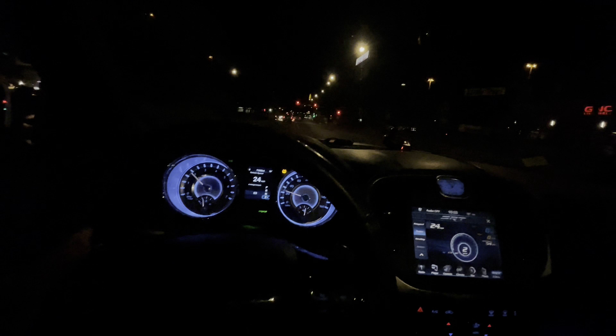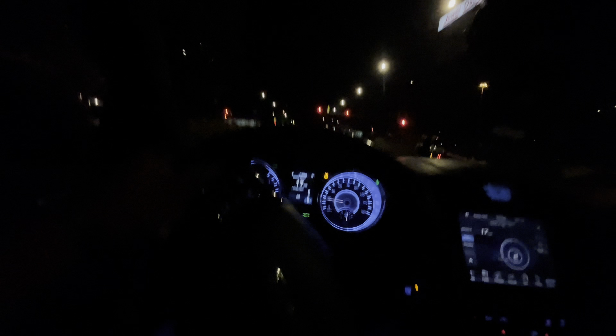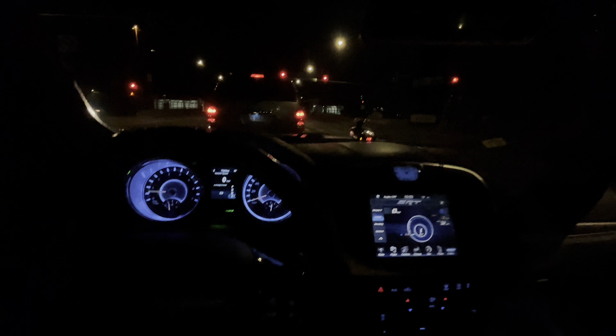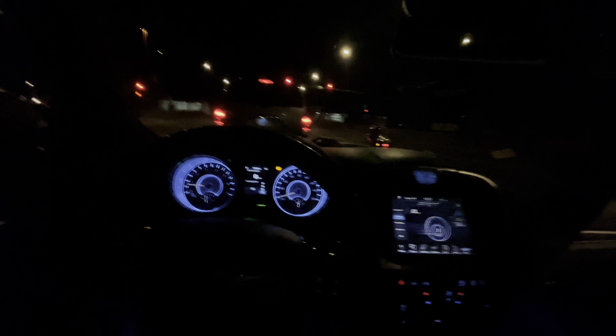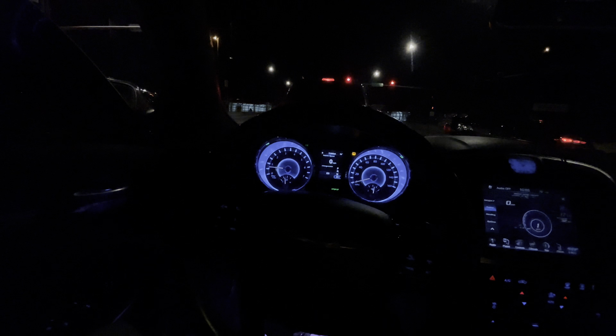We're gonna go ahead and hit this highway. I recommend the Taser because you get everything. Even with a 2013, everything the SRT Chrysler 300 has, I basically have — the only thing I ain't got is that beautiful 6.4 engine.